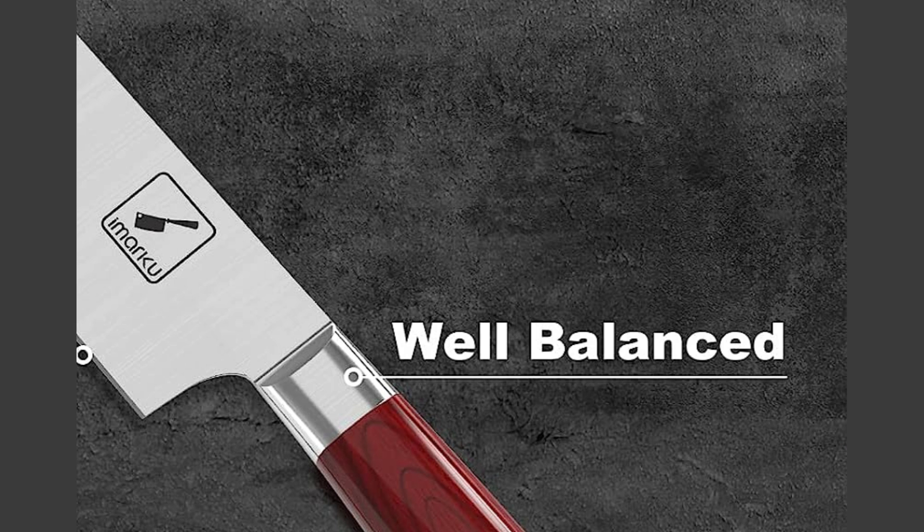Well Balanced. Each knife in the set is designed to be well balanced, providing optimal control and stability during use. The balanced construction helps reduce fatigue and allows for precise cutting, making it easier to achieve desired results in the kitchen.